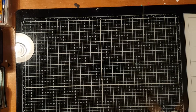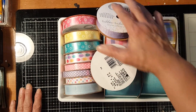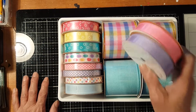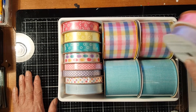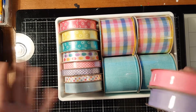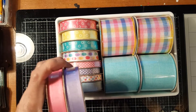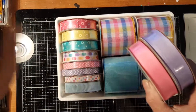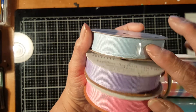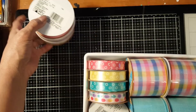First I want to show you the ribbons I got — I got lots of ribbons. When I came in there were so many I said I have to get them, even though I'm not sure what to do with all the Easter materials. I know they'll go away fast. I got one of each of a light blue, purple, and pink ribbon — all Easter related.